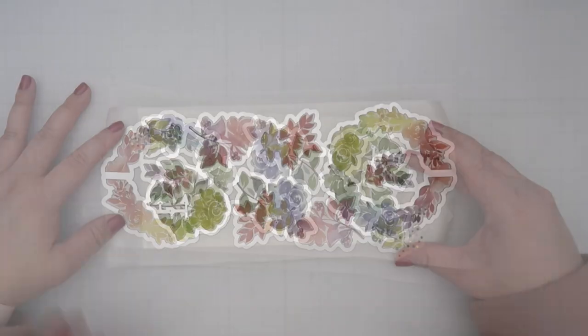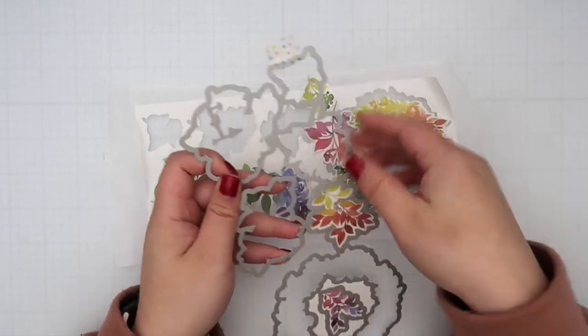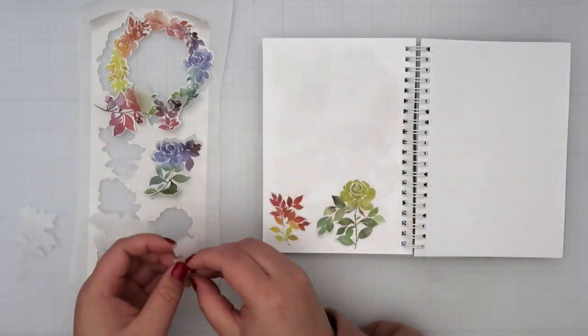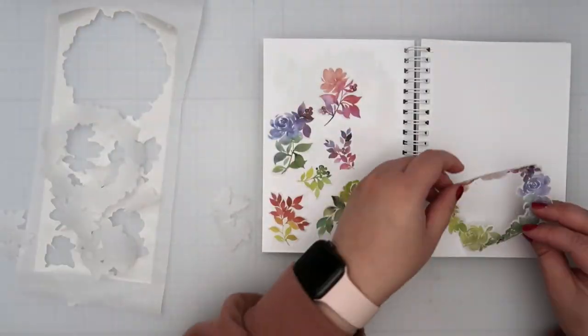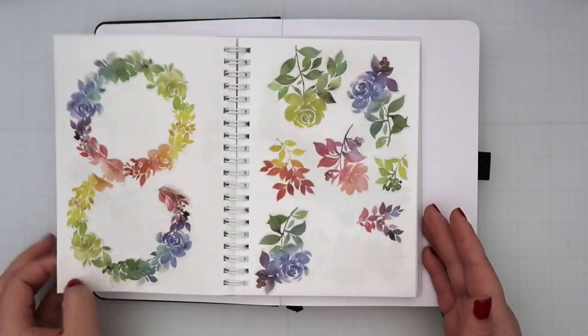But since I'm using this in my journal and I didn't want that much bulk, I actually placed it on parchment paper so it kind of creates a sticker. I will use this little planner book that's just full of sticker pages so I can place it and then remove it easily and put it onto my bullet journal. It's a quick cheat so I don't have to add cardstock and then glue it into my journal.